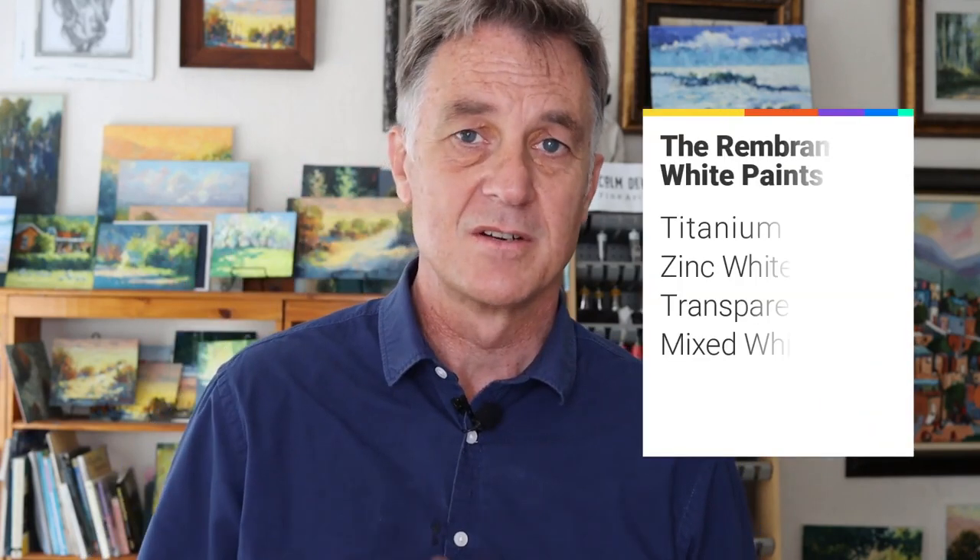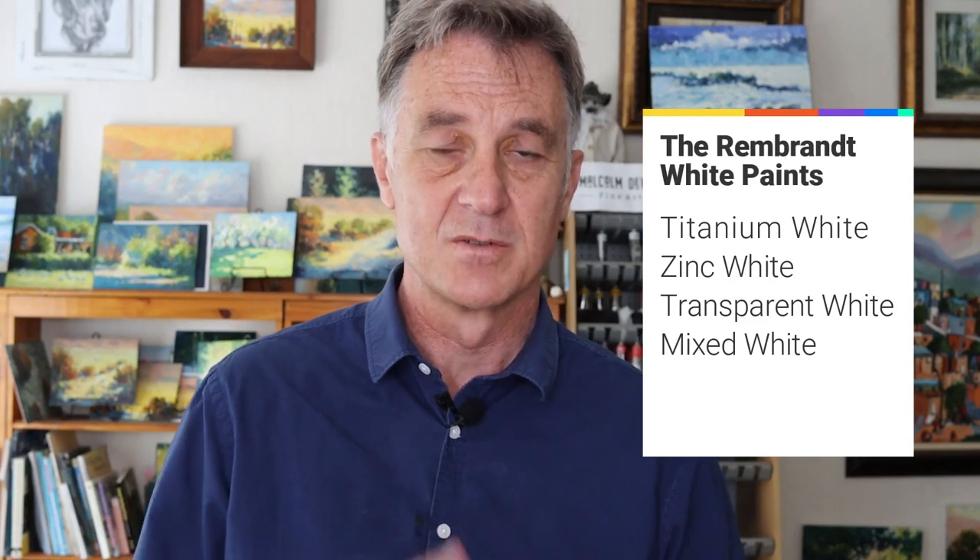The other paints we'll look at are zinc white, also in linseed oil and in safflower oil. Then there's transparent white and also a mixed white. I'll be explaining the difference between all of those, and we'll do a little demonstration where you can see the effect the different white paints will have on some colour. So let's have a look.